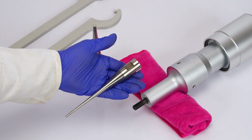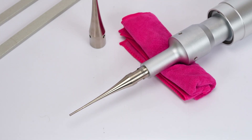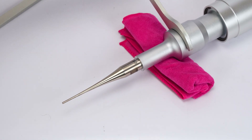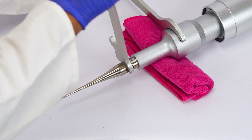To attach a new probe, start by rotating it clockwise to secure it loosely. Once attached, use the larger tool to hold the transducer firmly. Then use the spanner part of the smaller tool to tighten the probe securely.